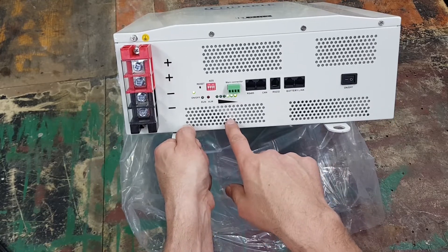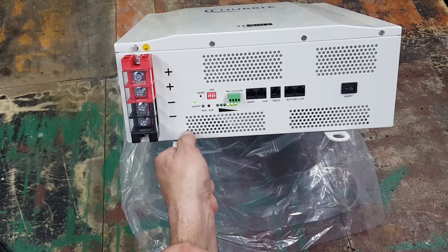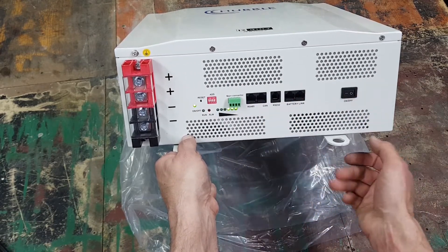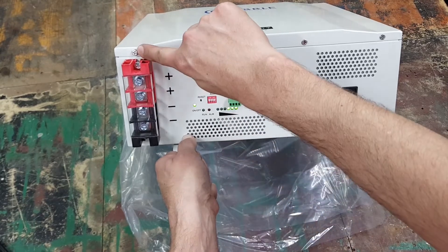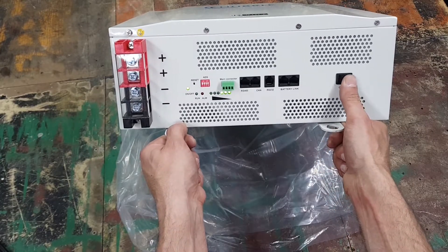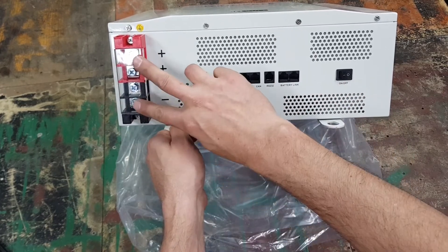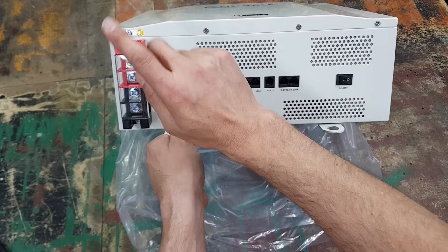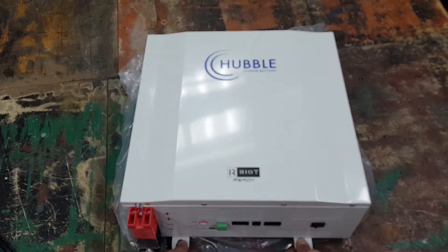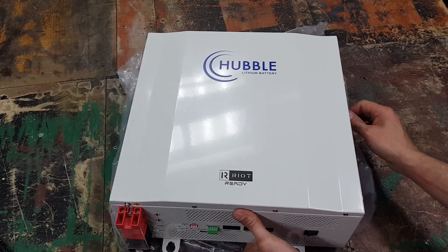It's booting up — it shows about 50% charged. There are some breathing holes here but they look like they might have mesh behind them. There's also a ground screw. Once switched on this will slowly discharge, so be mindful that putting anything near the terminals now could make a big spark since it is a 24 volt battery.